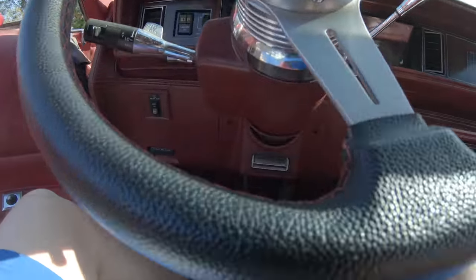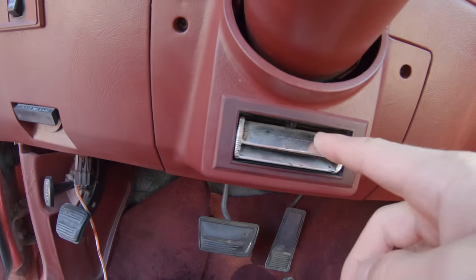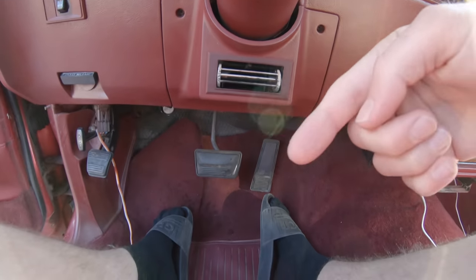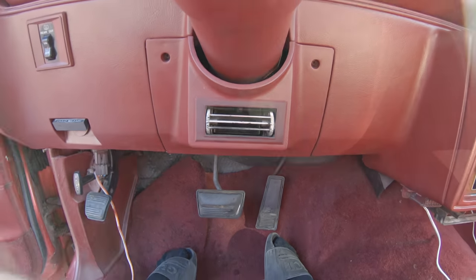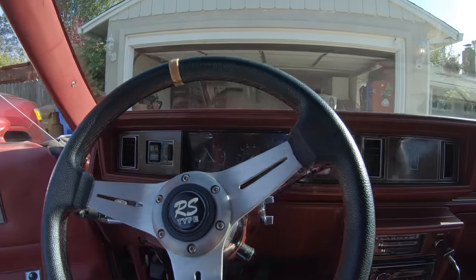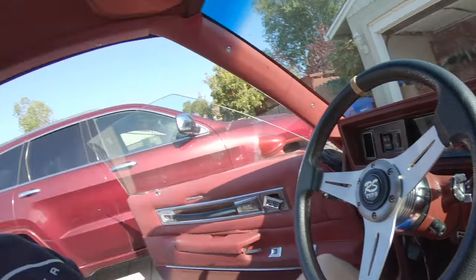I don't know if you guys have ever seen this before, but back in the day they used to have what's called a ball chiller. This vent right here points right in between, you know what I mean? And it cools you down on hot days. This car has one of those and I'm pretty excited about that, not going to lie.